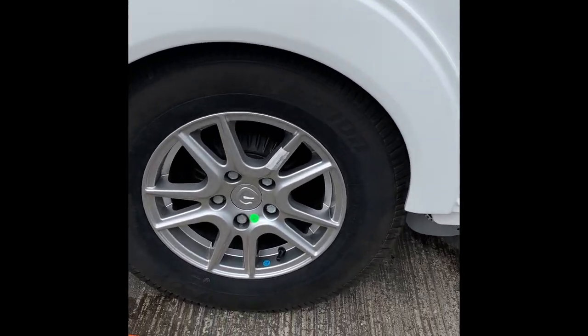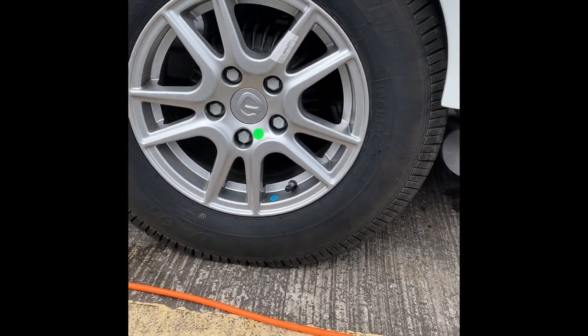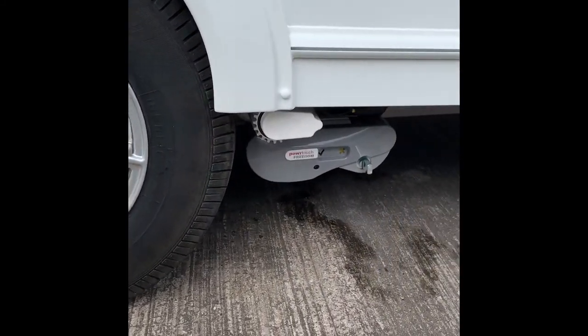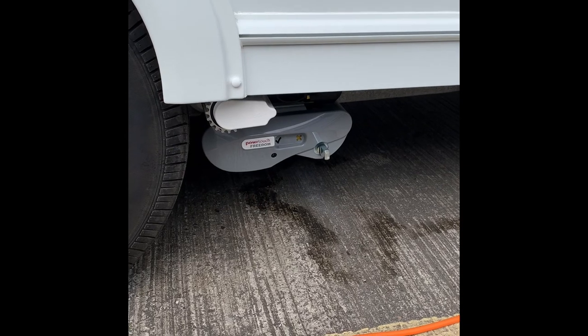Alloy wheels on these models — wheel nuts are torqued up to 130 Newton metres. On this particular model, as you can see, there's a Power Touch Freedom motor mover.